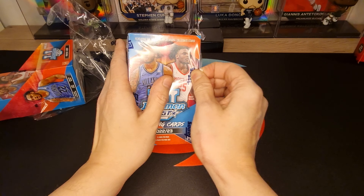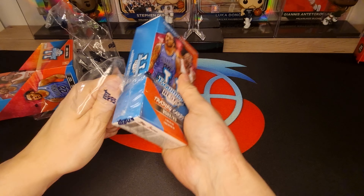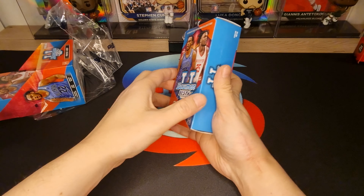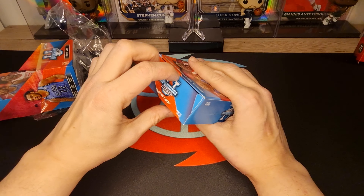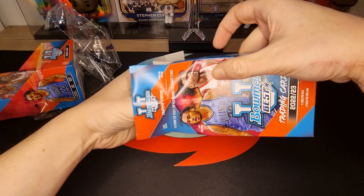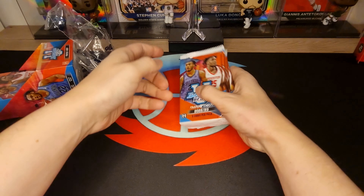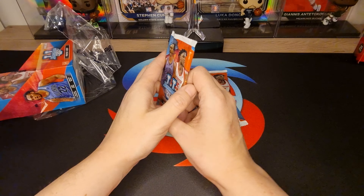Let's see what we got inside, let's see. Okay, get the packs out of there. Nice, nice. Pack number one.